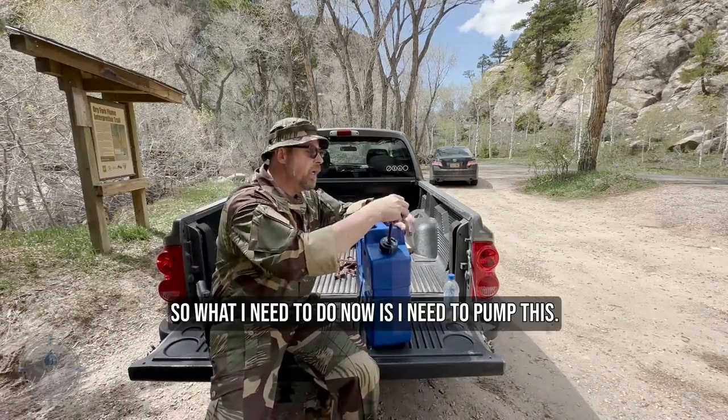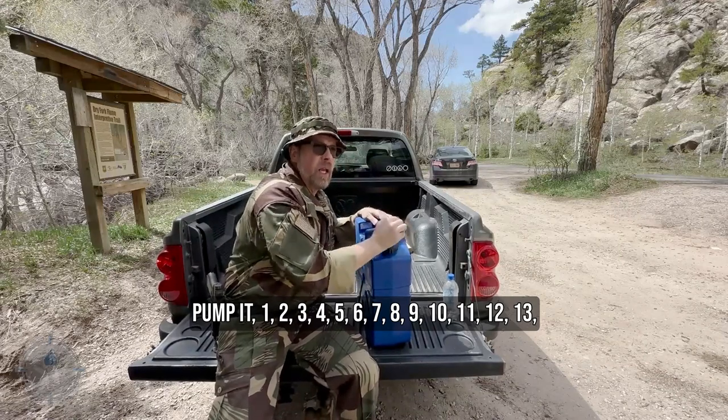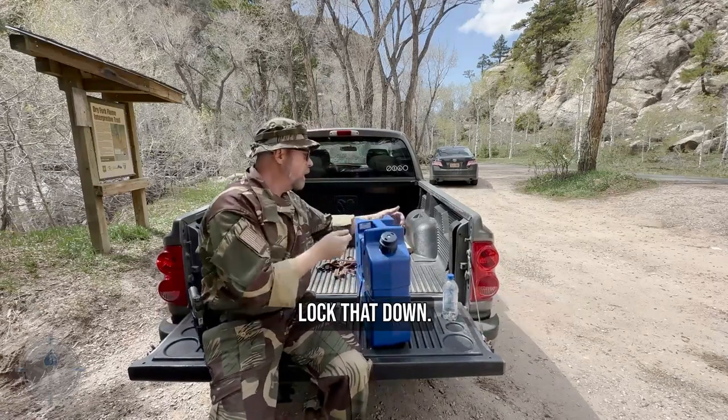What I need to do now is pump this. I'm going to pump it — one, two, three... fifteen pumps total. All right, got some pressure in there. Now lock that down.